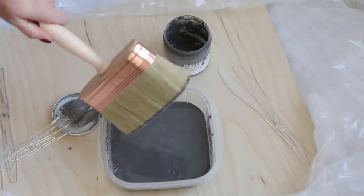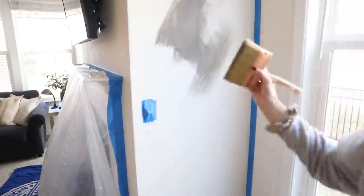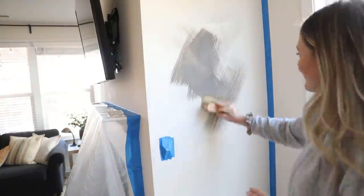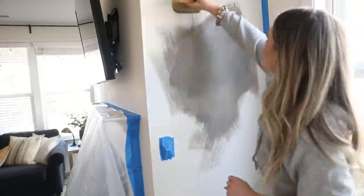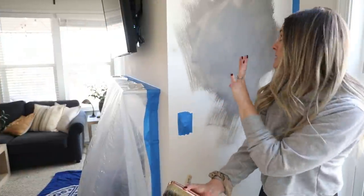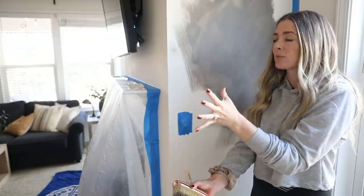I started by dipping a small amount of paint onto the brush and applying it in almost a crisscross motion. I was really confused because in the tutorials I watched, the lime wash paint was supposed to spread really far, and mine just was not doing that. Hey, it's future editing Jenna — the reason it's not spreading correctly is because I did not prime the wall. I know you've got to prime the wall; we'll touch on it more later. Anyway, this is future Jenna reporting on past Jenna's mistakes — past Jenna, back to you.